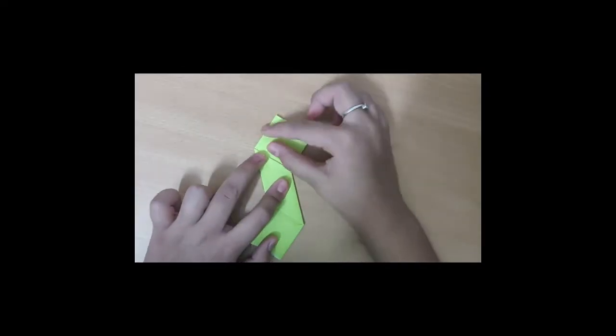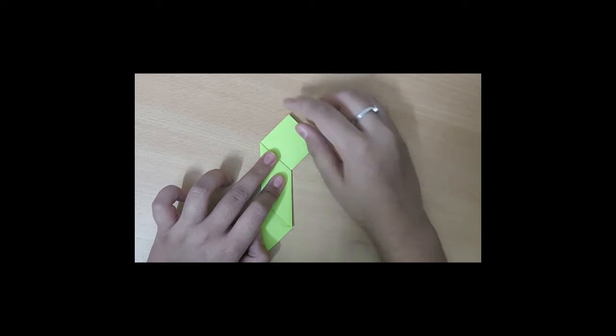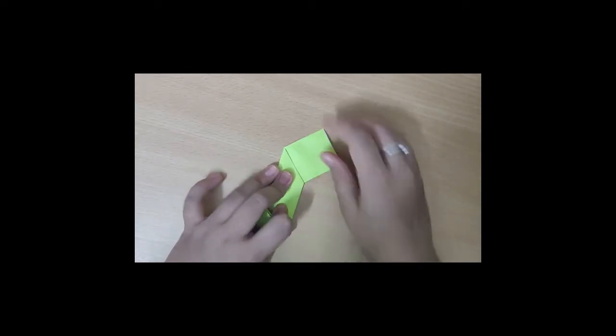Now you should fold it into a small triangle — this corner to this corner. Now fold these square papers into a small triangle: this corner to this corner, and again this corner to this corner.